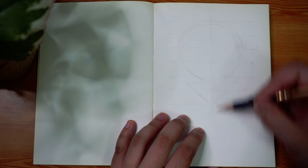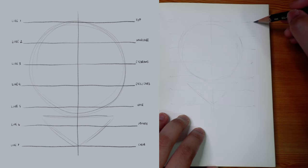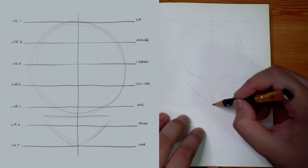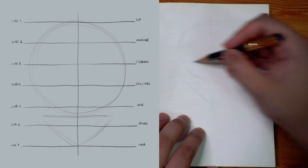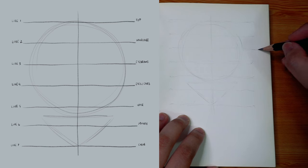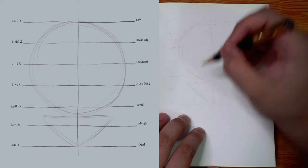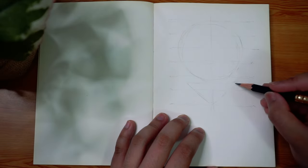I divide that vertically in half and then I have a horizontal line at the top of the circle which is the top of the head, and a horizontal line at the bottom of the upside down triangle. Then I basically divide that horizontally in half, and the top half I divide into thirds, and then the bottom half I do the exact same thing — divide it into thirds — so you end up with six total spaces or seven lines.